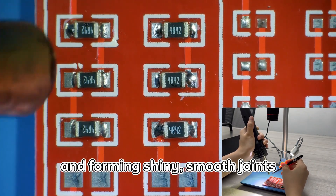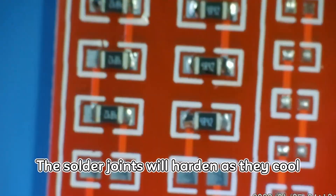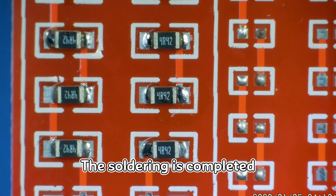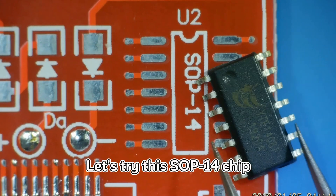You'll observe the solder melting and forming shiny, smooth joints. The solder joints will harden as they cool. The soldering is completed. Let's try this SOC 14 chip.